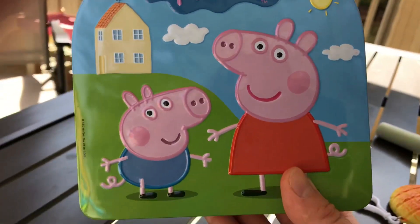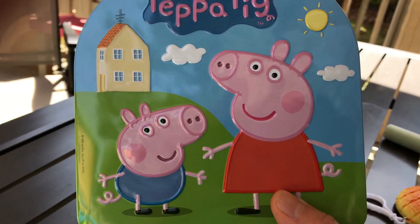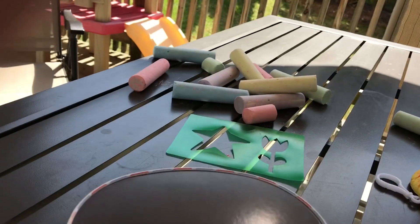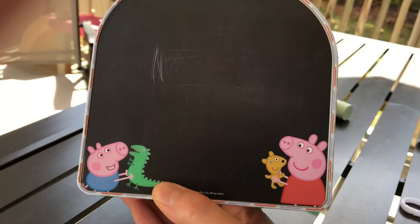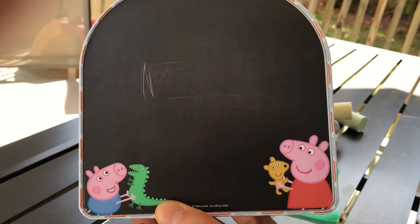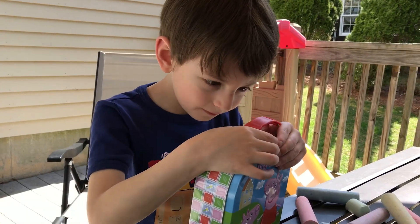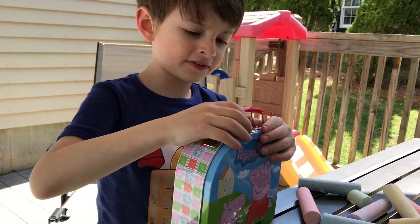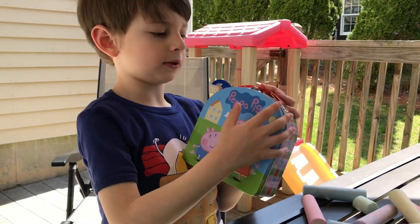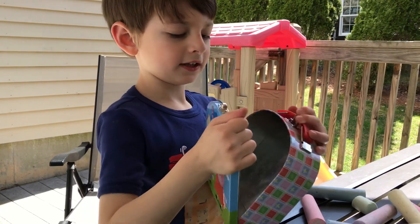And this is a close-up of the Peppa Pig tin, and you can store all your stuff in it. We have Peppa and George, and the background is their house. And on the back it's really neat because there is a chalkboard, and you can draw all your cool little things on it. There's a latch right here that closes and opens — when it's locked it won't open, but when it's open, see, it opens.